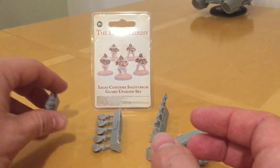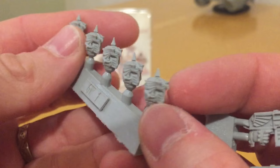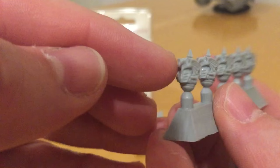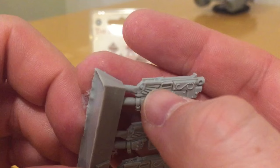Now let's have a look at the Adrathic bolt calivers. Before I do, I forgot to point out the lovely detail on the crests of the helmets — they've got eagles, and the eagle head is a relief feature that looks really good. It actually echoes the eagle design on the chests of the Custodian dreadnoughts — the Achilles and the Galatus dreadnoughts — a very nice design motif being carried through.